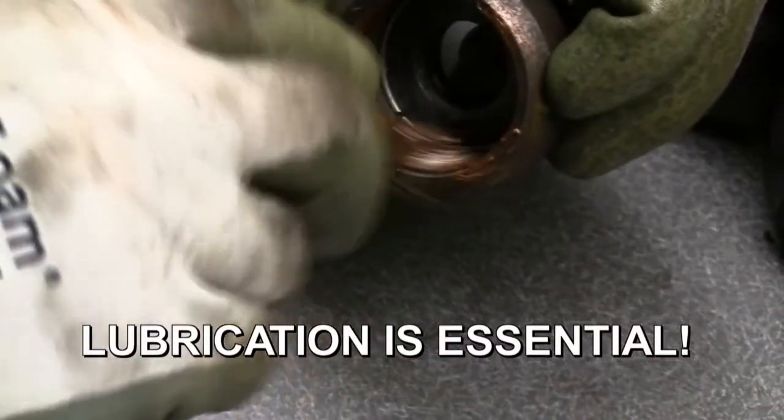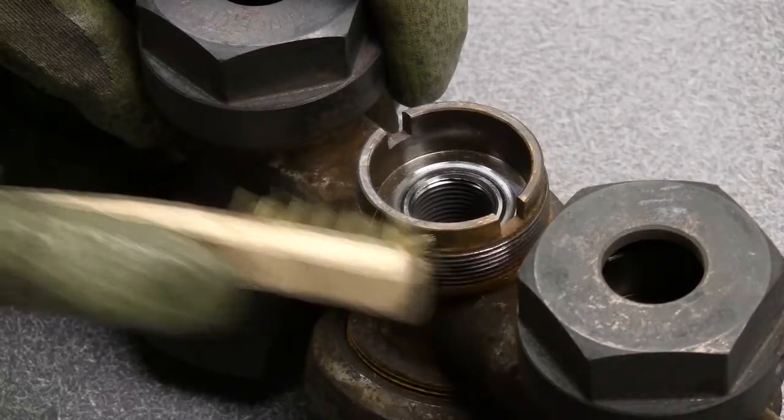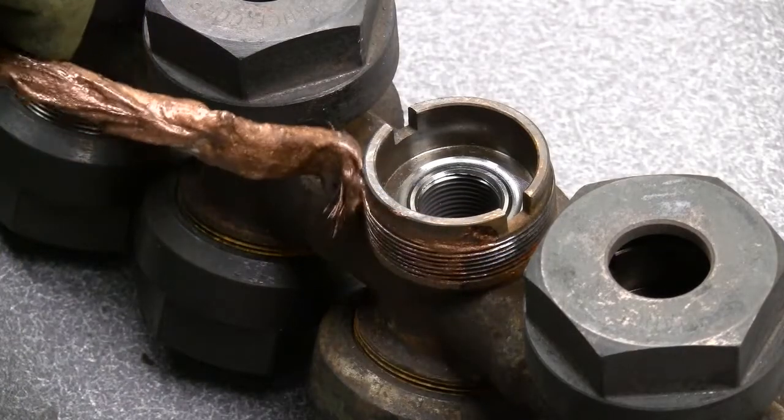Slightly lubricate the spring retainer with the copper-based anti-seize. Use the brass brush to clean the body threads and wipe them with a rag. Lubricate the body threads with copper-based lubricant.